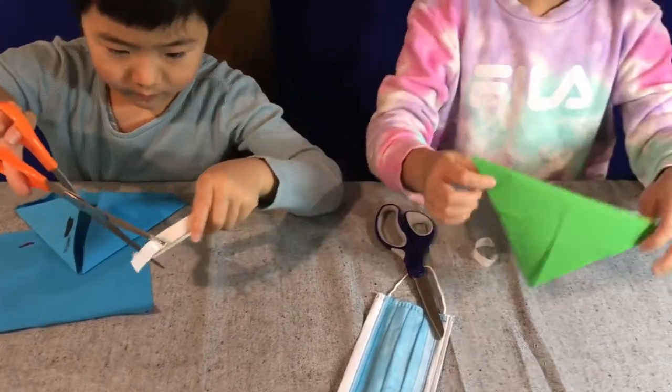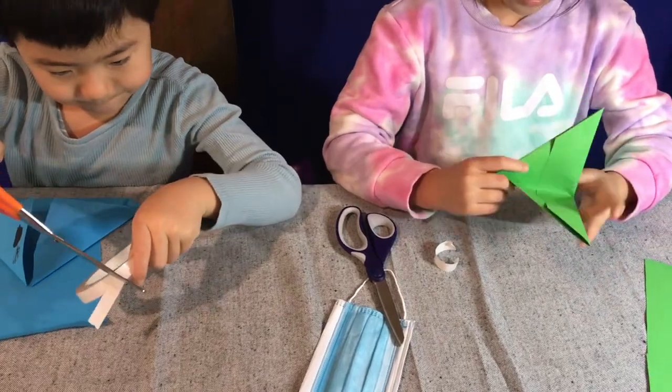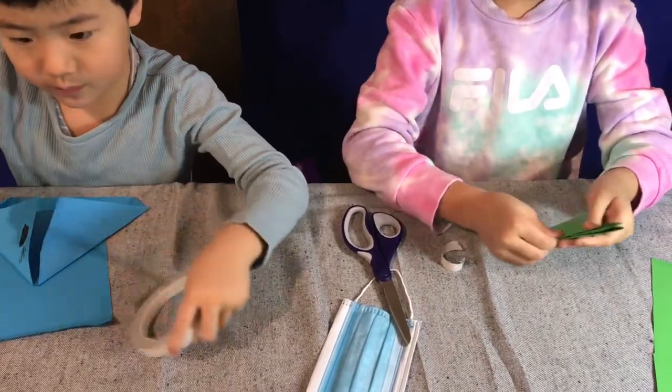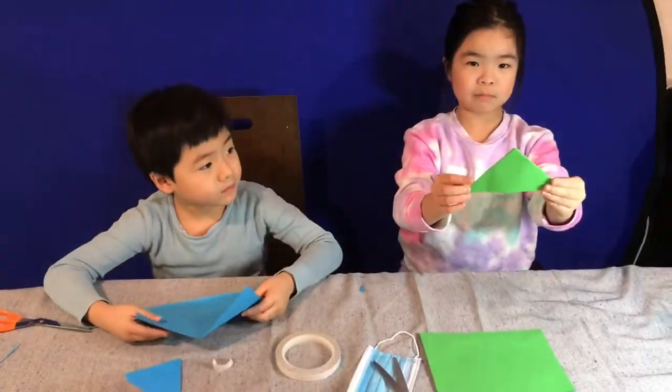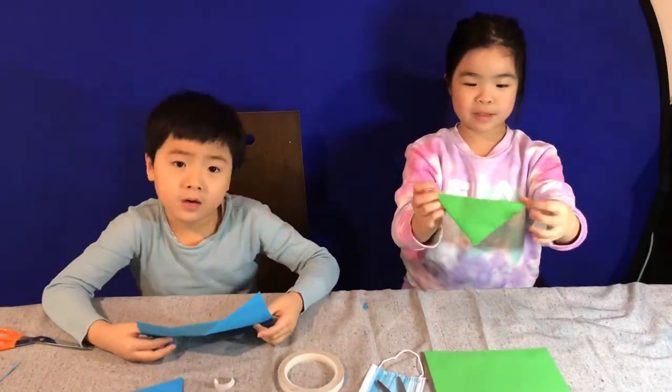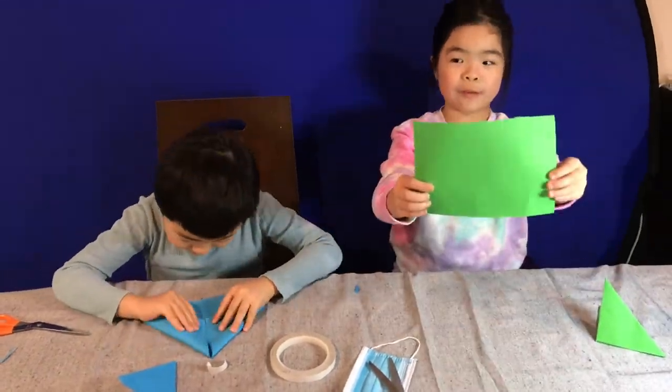Just like this. Then we fold this triangle into a smaller triangle. We repeat. Then we repeat this process on the other half of the paper.